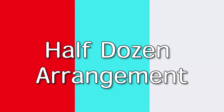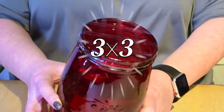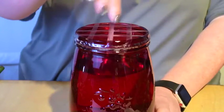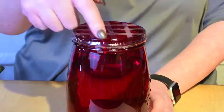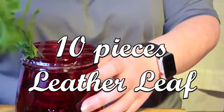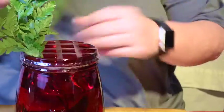Let's start by looking at a half dozen arrangement. Use clear quarter-inch floral tape to grid your vase before adding water in a 3x3 pattern. Tape from rim to rim with only minimal hanging over the edge. Place one layer around the rim over the grid edges. Cut and place 10 pieces of leather leaf into the vase, moving around placing them in with spaces between.